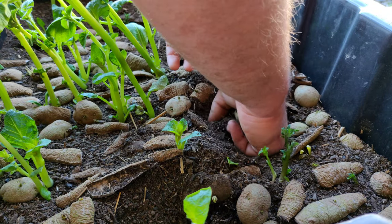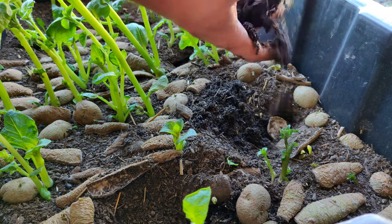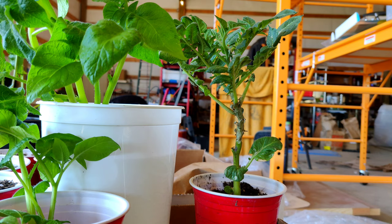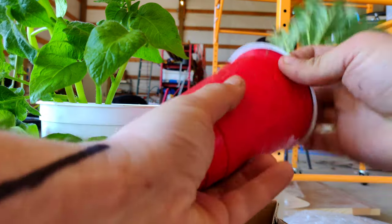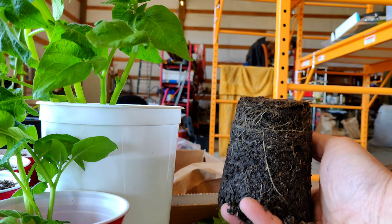Eventually your peels will sprout, and your sprouts will form roots, and at that time you can remove them. Look at those roots! Then it's time to plant them. If you still have a bit of time before your weather warms up, you can pot them up and hang on to them until it's time for them to go in the ground. As you can see, some of the lower leaves have dried up and fallen off because I missed a few waterings, but it's developing some pretty good roots.